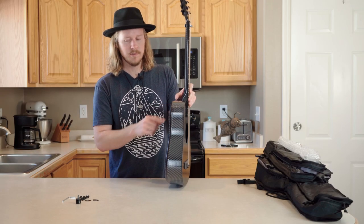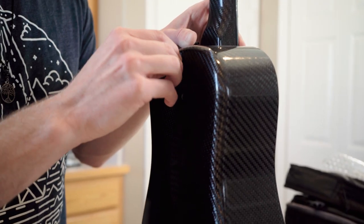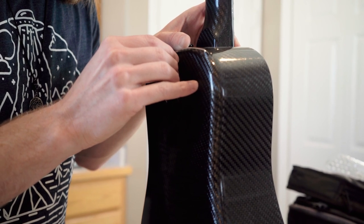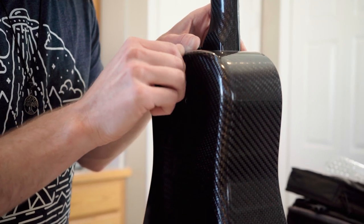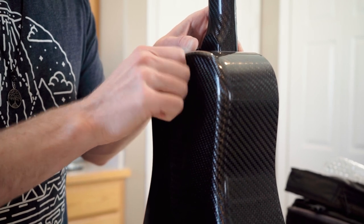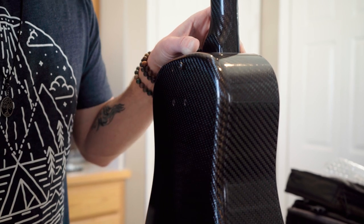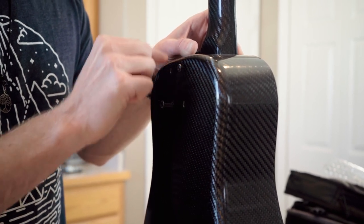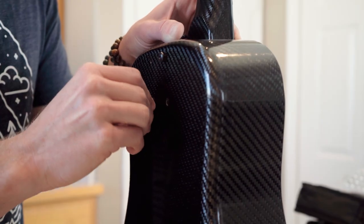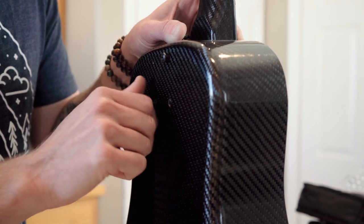The next step is to start installing the neck bolts. Always start them by hand first so you don't strip out the inserts. Sometimes it helps to bring the neck back a little bit so you can see where it's going. Put each one in about 95% of the way by hand, then go to the next one. I like to do it in a cross pattern to help seat it correctly — sometimes you have to move it around until it finds the insert.